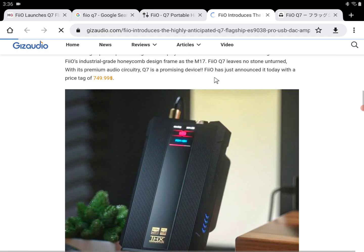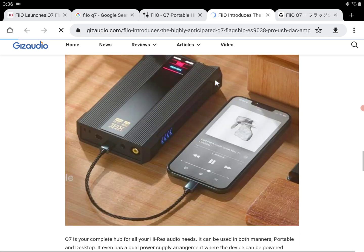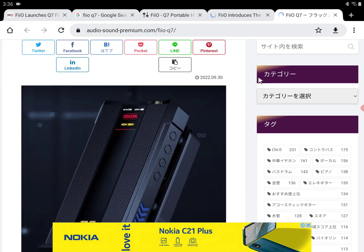I'm going to drop all the details for the brand new FiiO Q7 in the description if you want to have a good look at it and see if it's a product for you. Do subscribe to the channel, like our content, and follow us on YouTube.